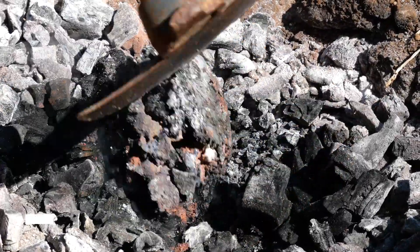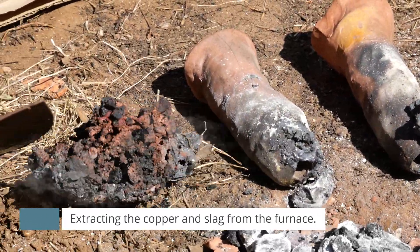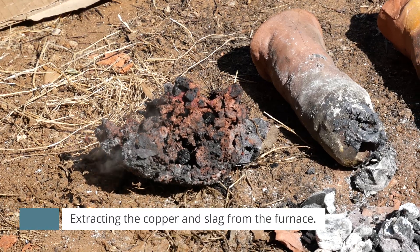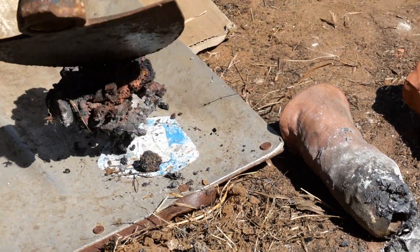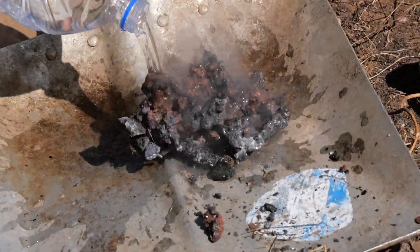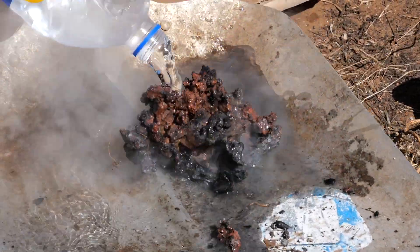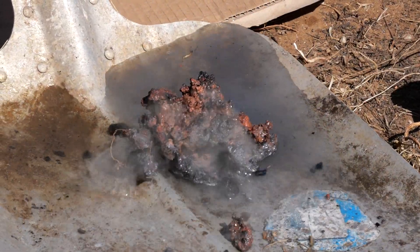One of the problems in archaeometallurgy — the archaeology of metals — is that most materials cannot be found for numerous reasons. We cannot find an intact furnace because furnaces were single-use: the copper settles to the bottom and you have to destroy everything to retrieve it. So how can we tell anything about the furnace structure? We find very small pieces of the clay lining, and from that we must reconstruct the entire process.